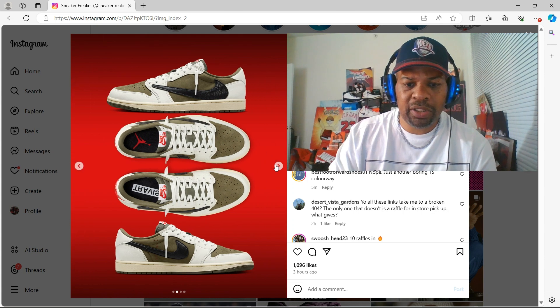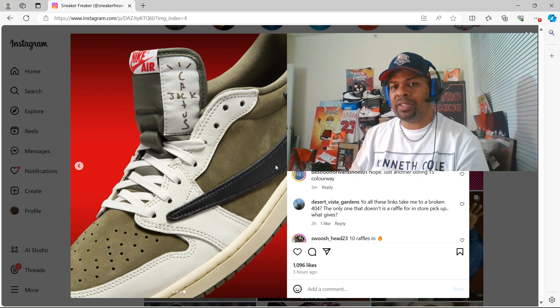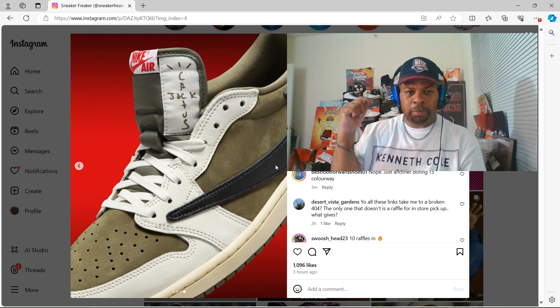What are your thoughts? It is time, guys — time for the Travis Scott Jordan 1, Jordan 1 Low Medium Olive.